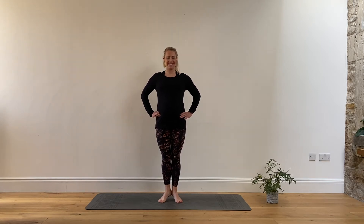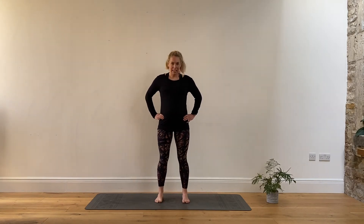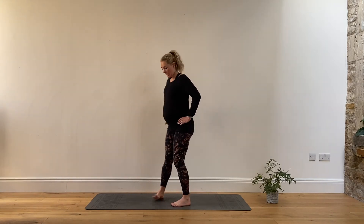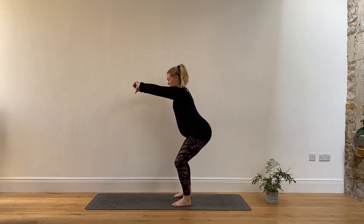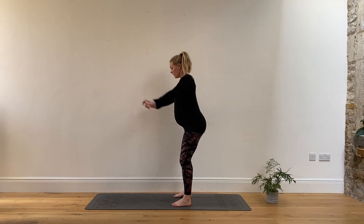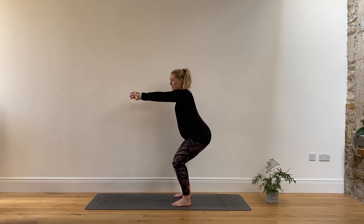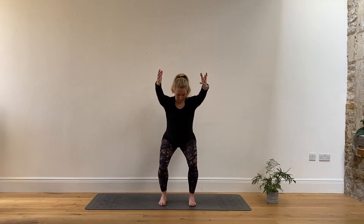Hold, squeeze the heels together, feel a bit of burn through the back of the legs, and release. Bring the feet back open to that nice parallel position and come into some squats — send the hips back, sinking down as if you're going to sit down on a chair, slowly rise and down and rise. Making sure we're not rolling in through the knees, keeping everything parallel.